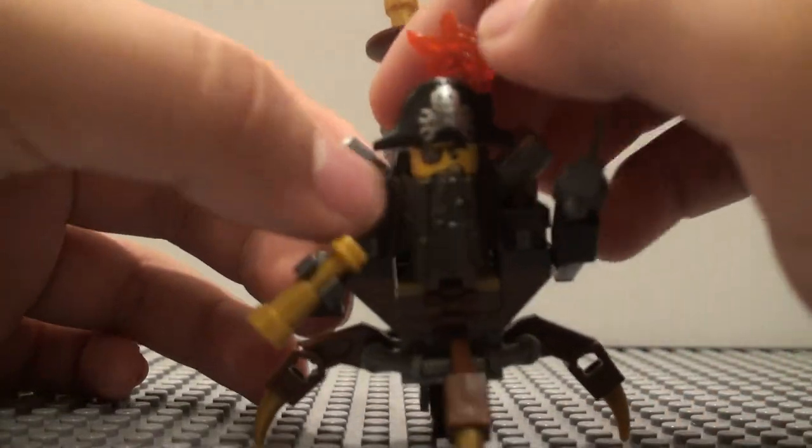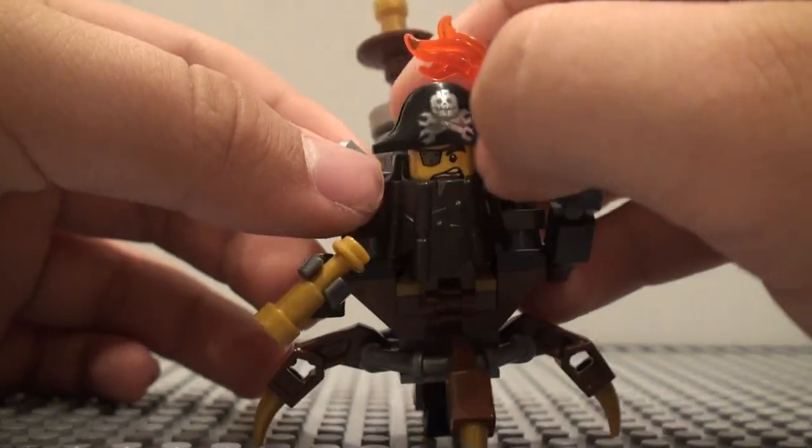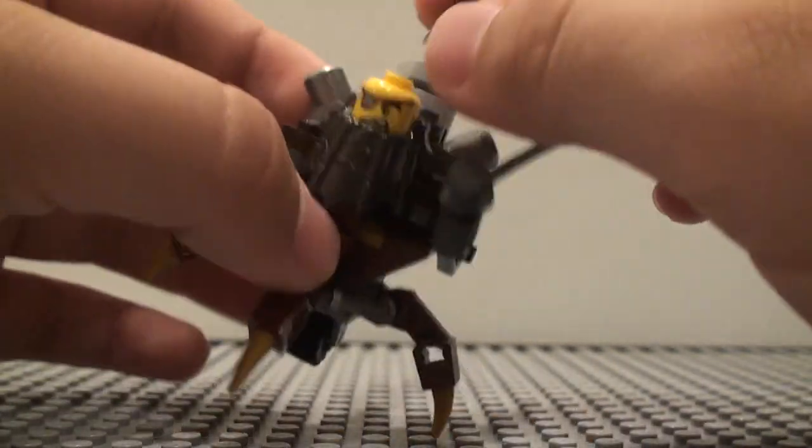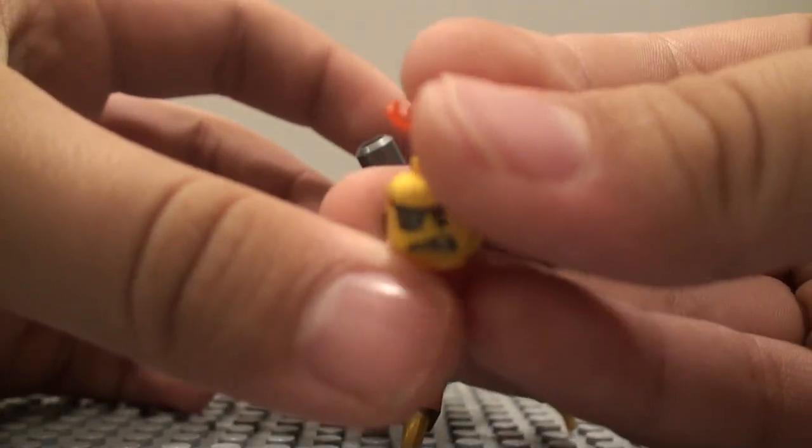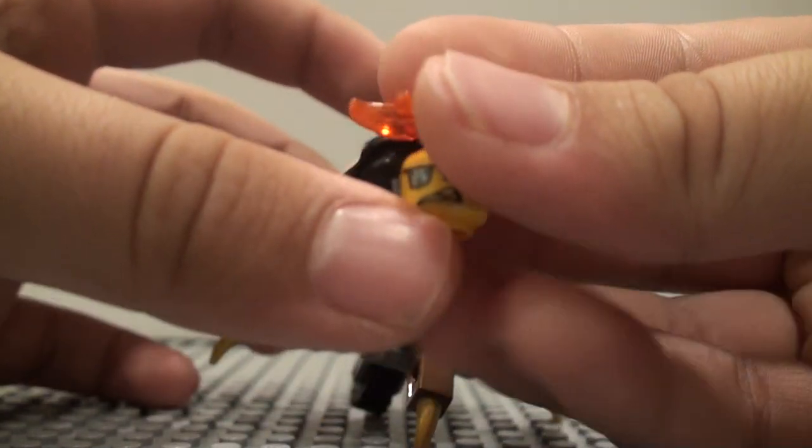He has this face, which I'm pretty sure is exclusive for the new version of Metal Beard, so it doesn't have an alternate expression or anything, but that makes sense. He's just kind of angry there.